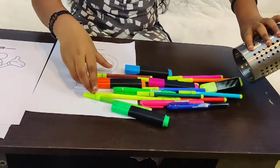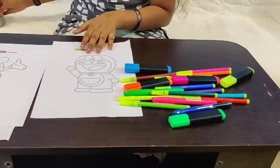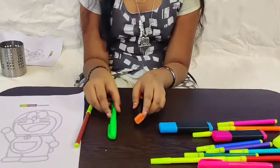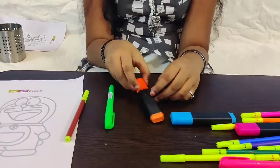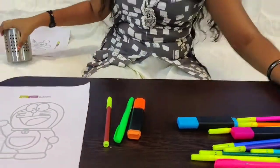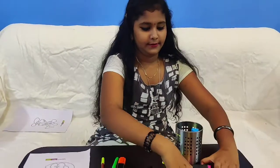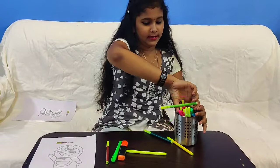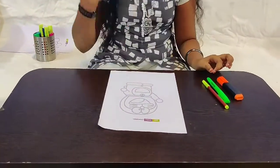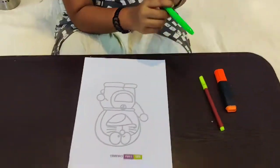Wow, there's so many colors! I got the green marker, an orange highlighter, and brown. Let's put the rest inside again and keep it away. I think for Doraemon the green is not nice, but no way — I need to do it!